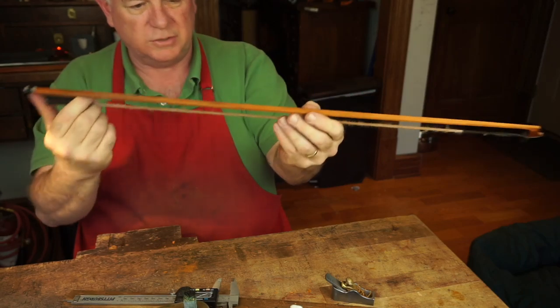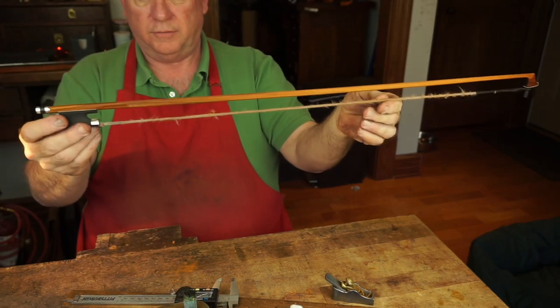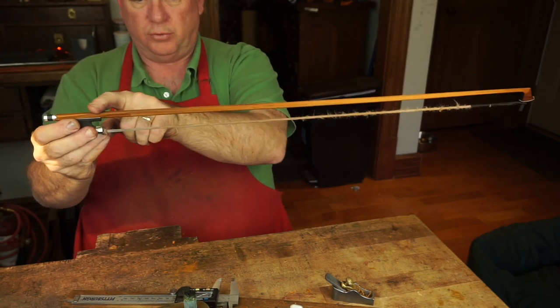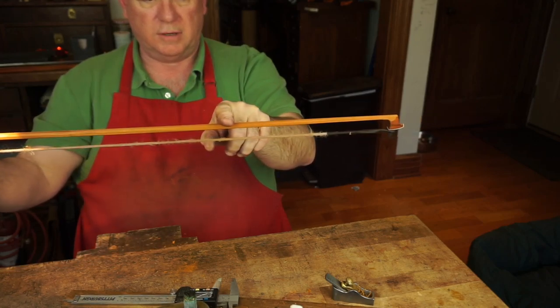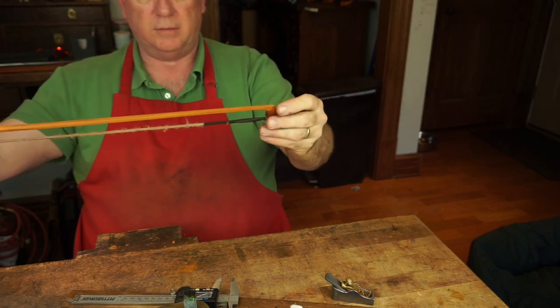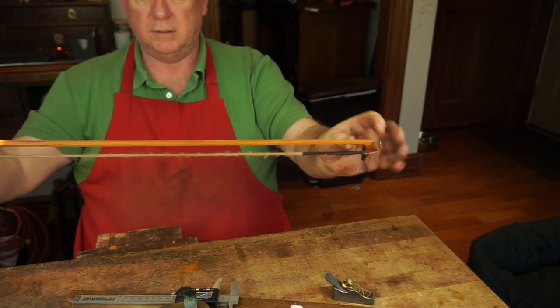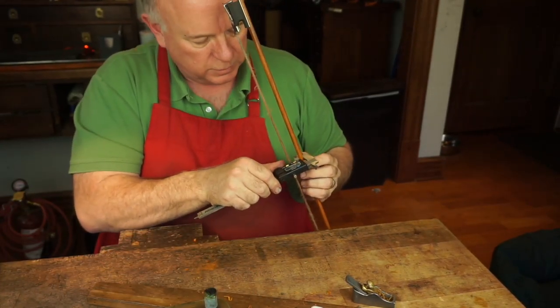This is super close — still just a little bit too strong right here in the middle. I don't know if you can see this, but you can see this is pretty flat, that has a little bit of curve here, and then it kind of comes over a little bit right there behind the head. We still have to reduce this a little bit, but super close.